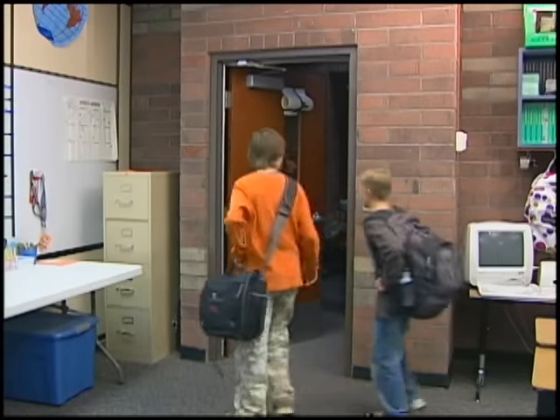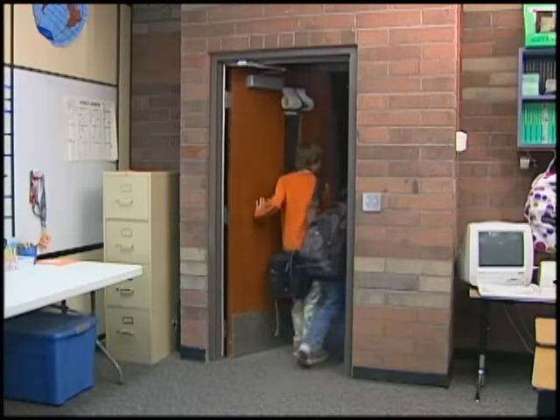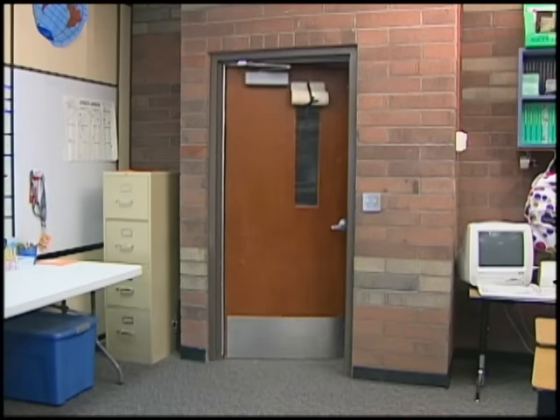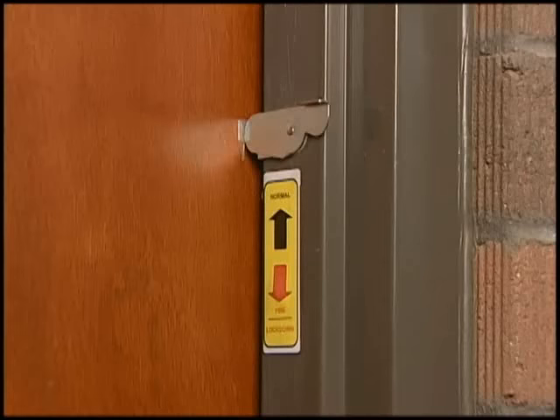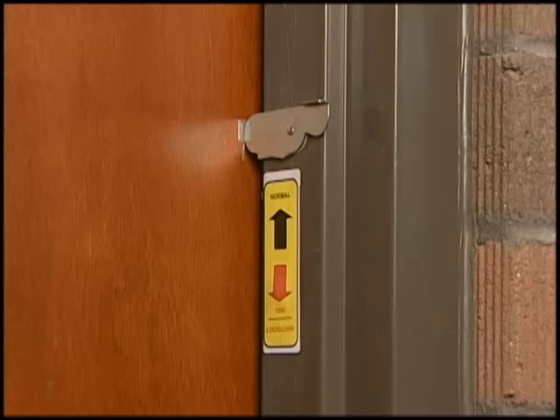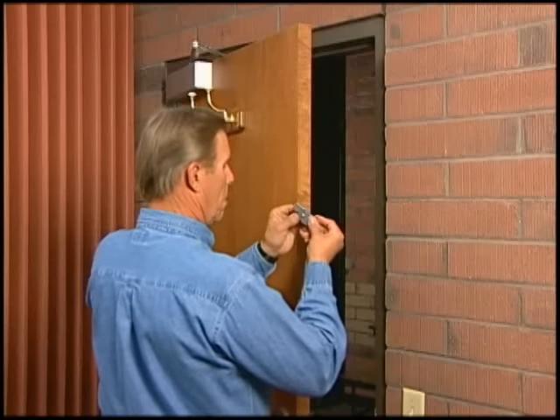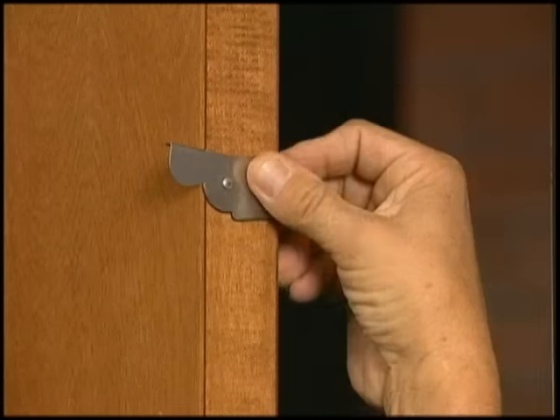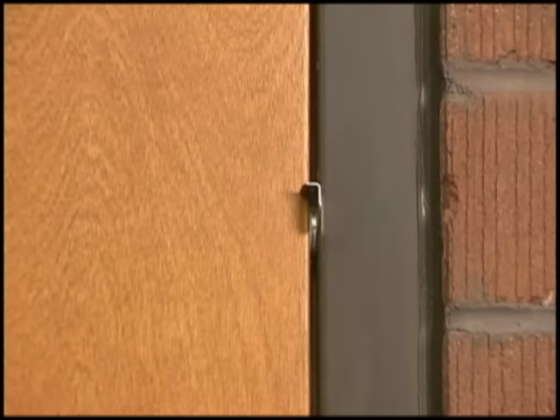With fire code requiring unobstructed egress from the classroom, doors cannot lock from the inside without a specially designed lock. SchoolSafe was developed as an effective yet inexpensive alternative to securing a classroom door from the inside. SchoolSafe is a door anti-latching device that installs quickly and easily to the door or jamb and allows the door to close but not latch.